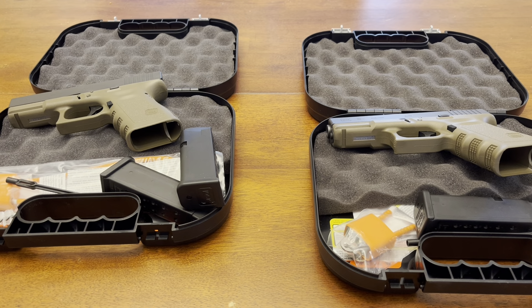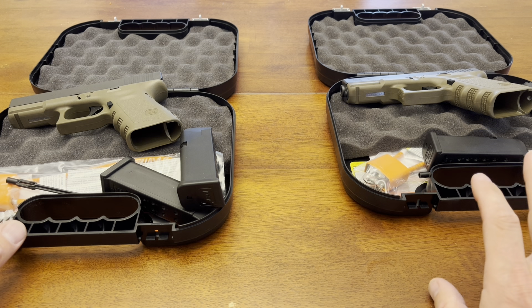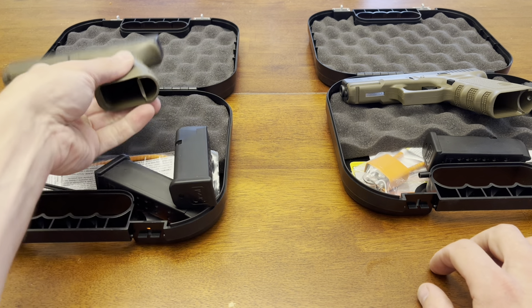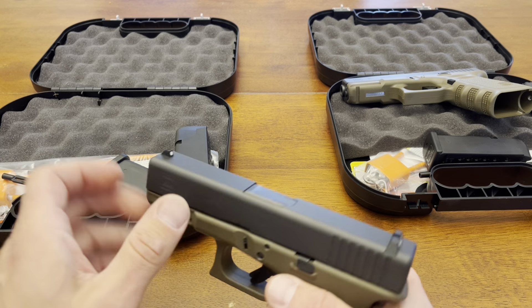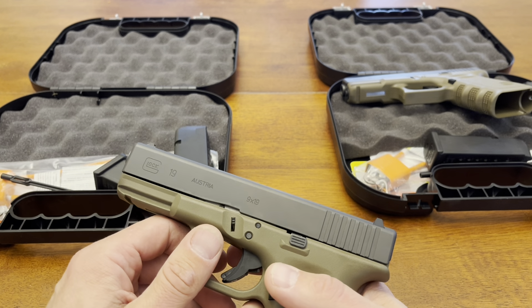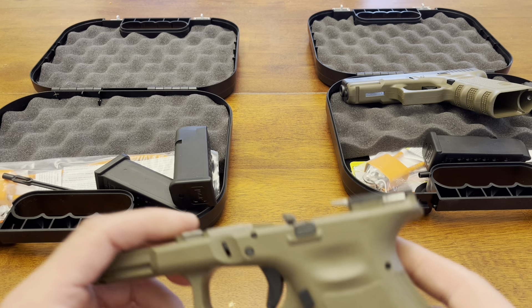The never-ending saga of getting a pair of Glock 19 Gen 3 pistols that don't shoot brass at my forehead or the top of my head. Got a set in 2016 — they were glossier than this. They've replaced them two and a half times. I say that because I did not bother trying the ones they sent me from 2022, the first set, because they had a chalkboard finish.